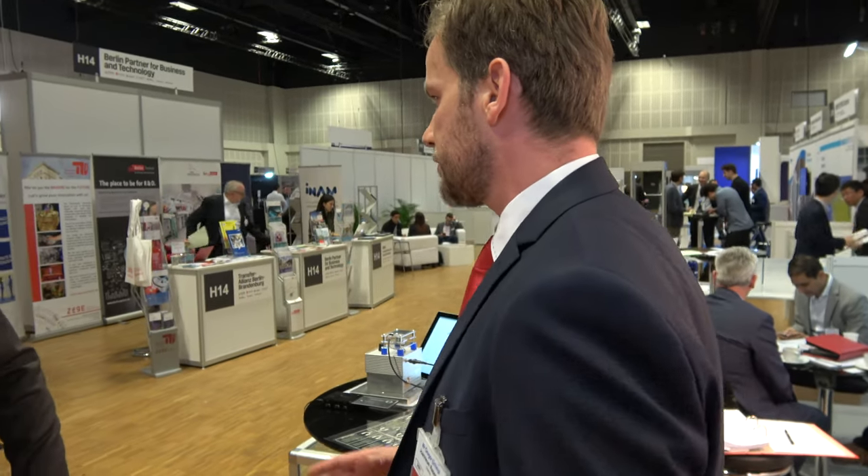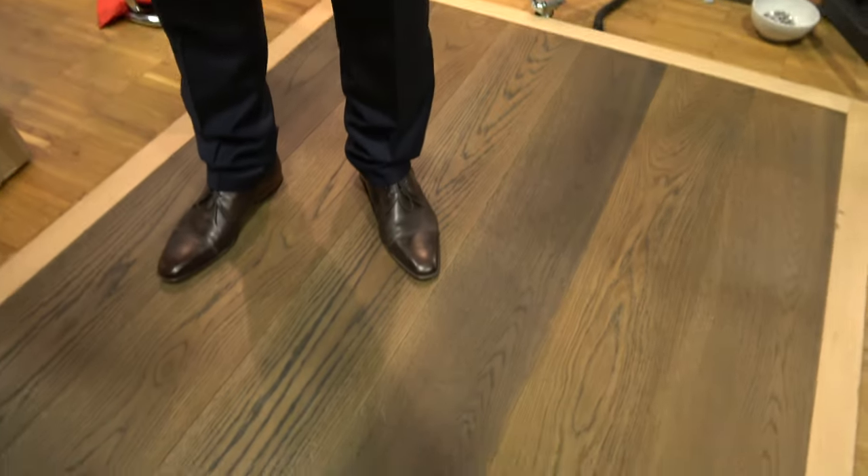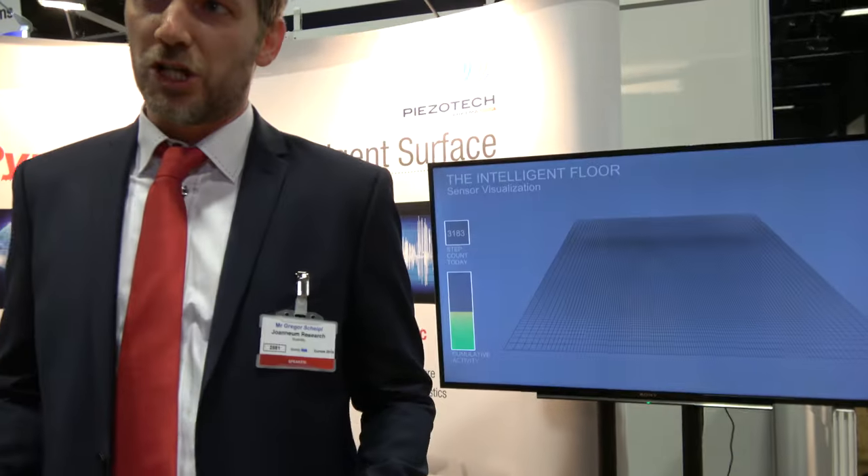Biosoflex itself is a fully printed ferroelectric sensor. Ferroelectricity means the sensor has the ability to detect changes in pressure as well as temperature. We also use fiber acoustics as an additional feature for structure-borne sound, for example.